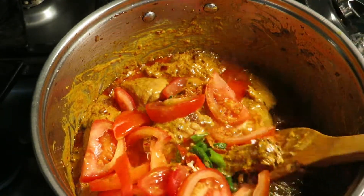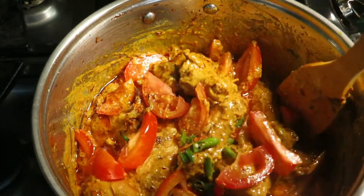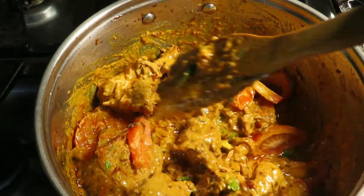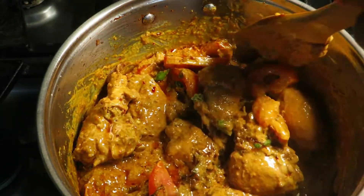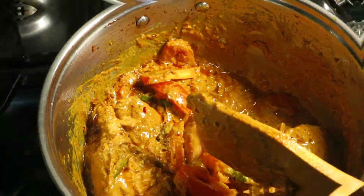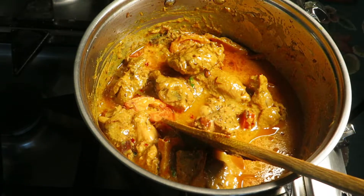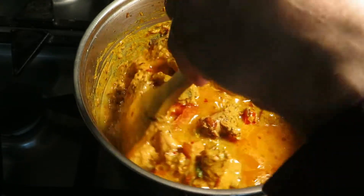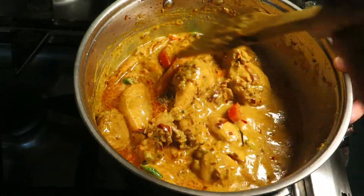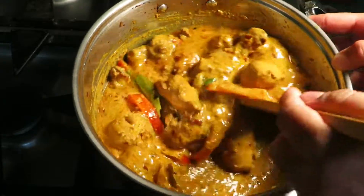We'll cook it for one minute or so. Now we'll add one cup of water, and we're going to leave it covered and cook it for five to seven minutes.